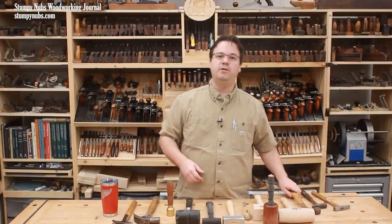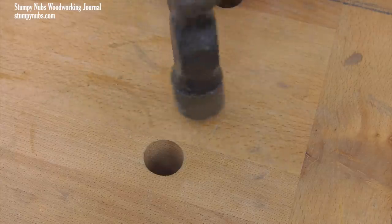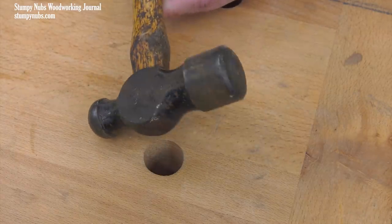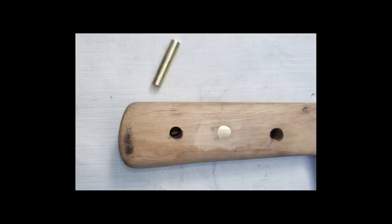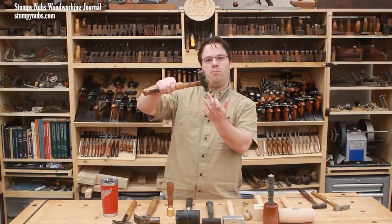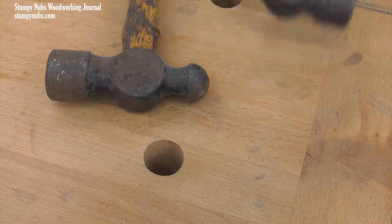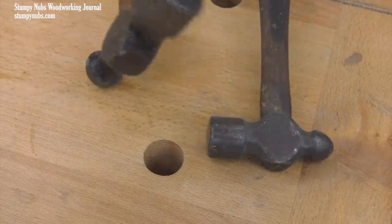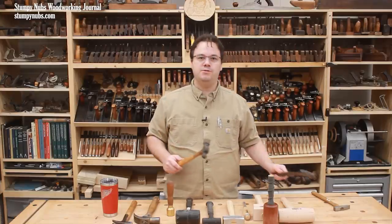A ball-peen hammer is a metalworking tool that every woodworking shop should have as well. It's for shaping more than it is for driving nails, particularly the ball-shaped end. One common shop use is to peen the brass ends of pins to secure metal plates or hardware. Because all the force is concentrated at a very small point of contact, you can be very precise with this type of hammer. Ball-peen hammers come in many different sizes and I recommend picking up more than one. They're very common at yard sales and flea markets, especially around rural communities, so just keep your eyes open.